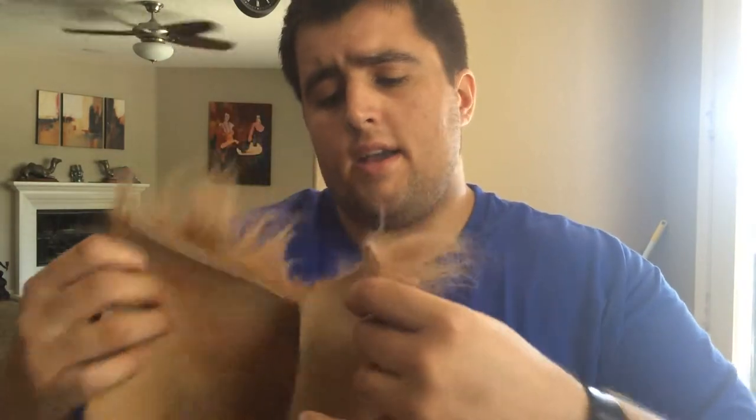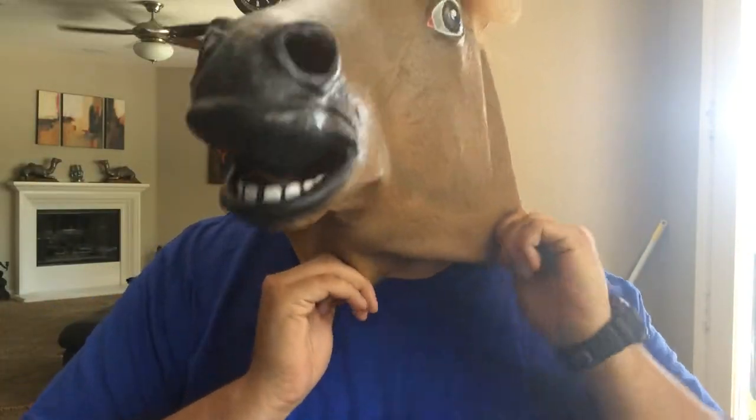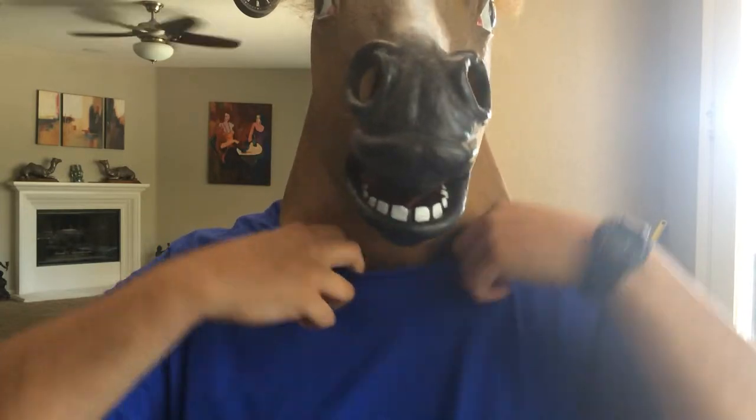It's also pretty easy to take on and take off. If you see right here in the back, it's got a large slit to help you kind of wiggle it on. So let me go ahead and put it on real quick. And that's pretty much it — it's on.